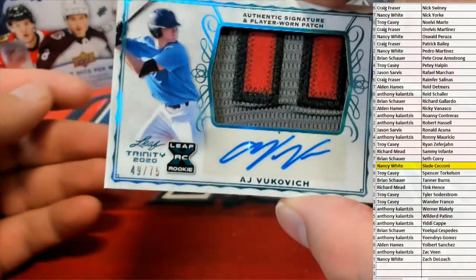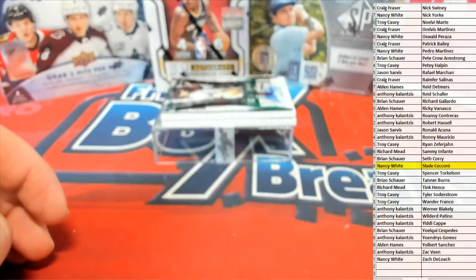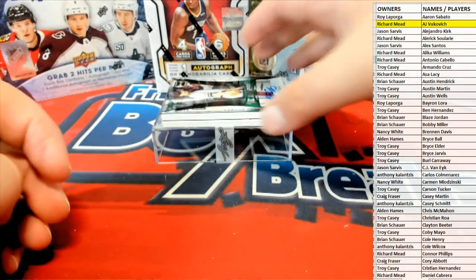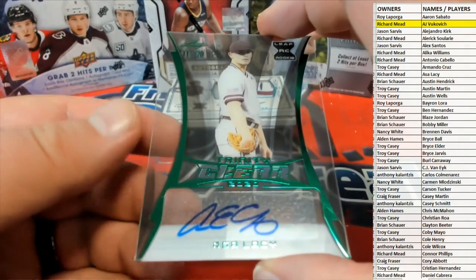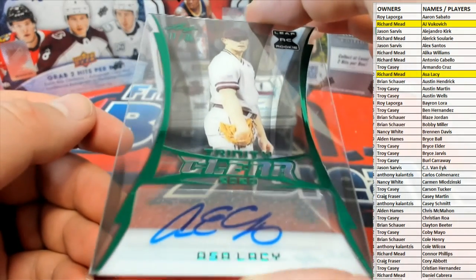Is that AJ? Look at that, nice three-color patch — AJ. Very good. Let's see who's got him — that's Richard M coming out to you, Richard M and the boys. What else we got here? Oh nice, Lacy — look at that, wow! Clear green, 11 of 20. Lacy — that's Richard M coming out to you, Richard M, 11 of 20.